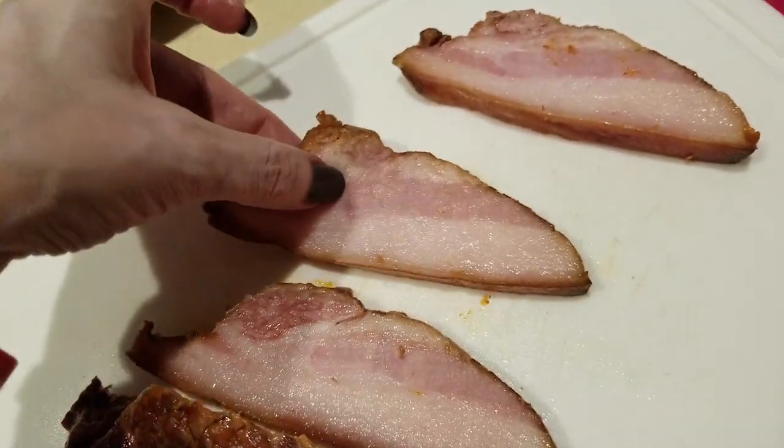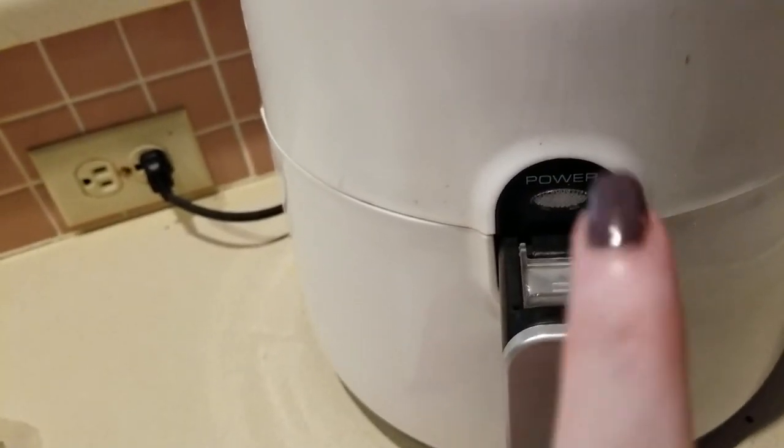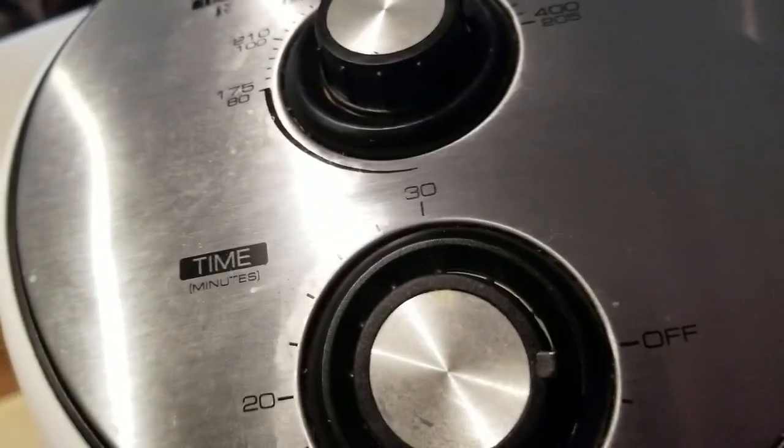I'm cutting it into about quarter-inch slices and then I'm going to stick these in my air fryer. I've got three or four pieces in there and we're going to go ahead and turn it on. When you use your air fryer, make sure you are pulling it away from your wall six to twelve inches.